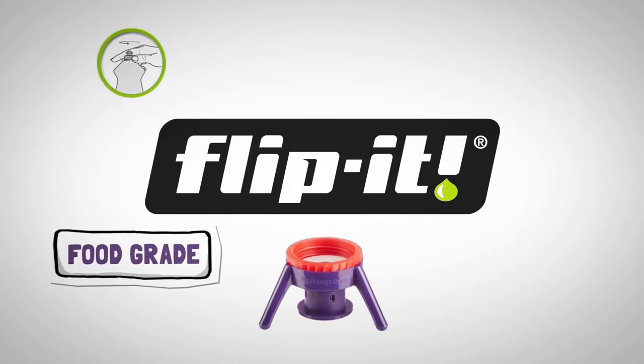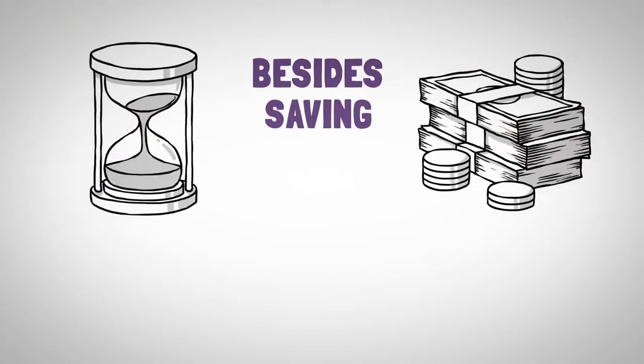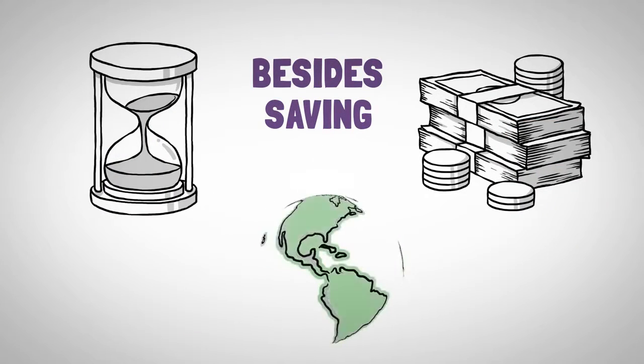Flippit Caps are food grade, BPA free, washable and reusable. Besides saving you time and money, they help make our planet greener.